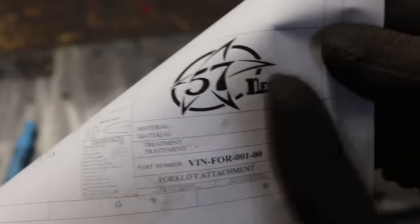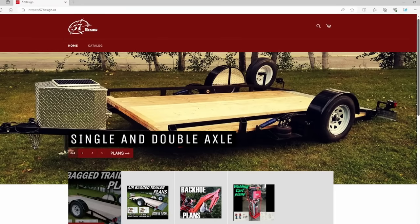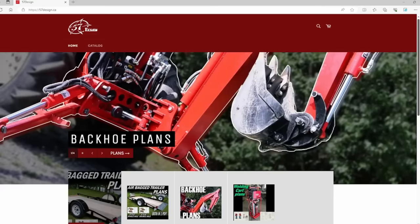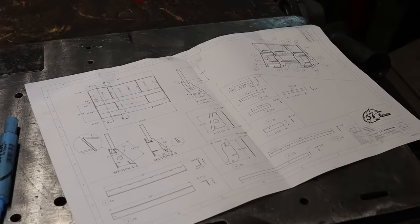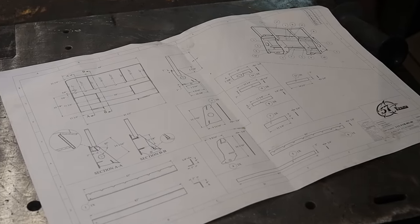As you all know by now, to properly start a project, I always start with a plan. And this one comes from 57design.ca. You should check them out for all your needs in airbag trailer and backhoe plans. But don't look for this plan though — I designed it with bits and pieces laying around the shop, so it's not worthy to sell.